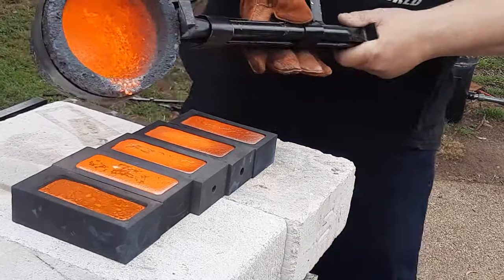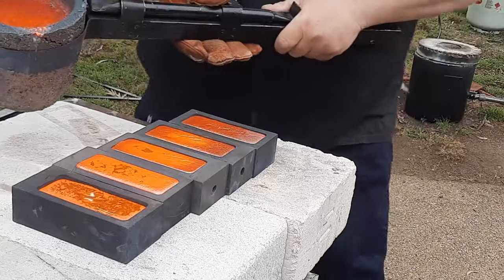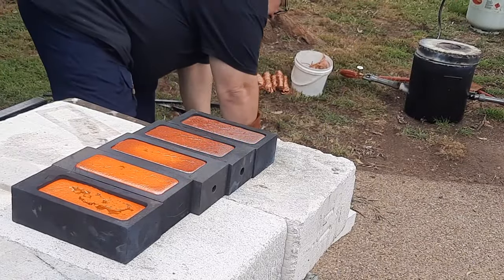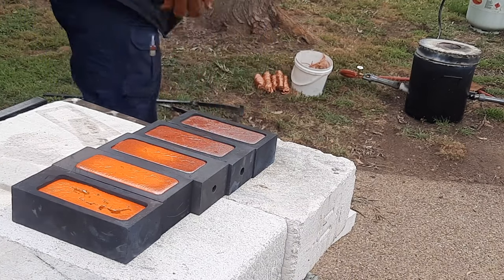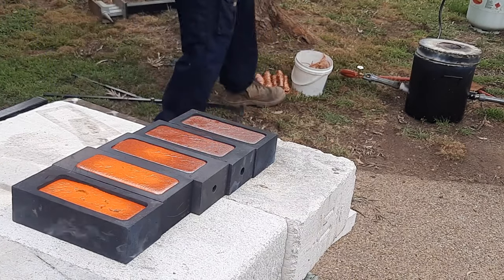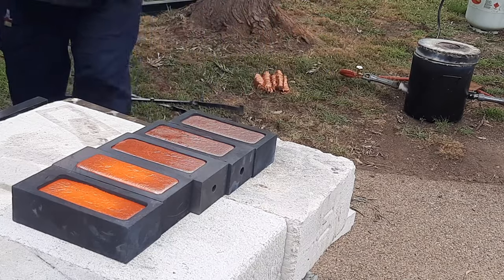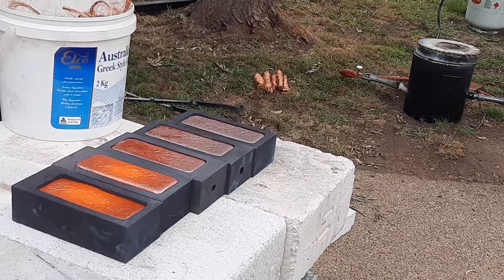My god. So I'll quickly put that back in, I'm just going to quickly put some more copper in there. Get these tongs, you can watch them cool down.